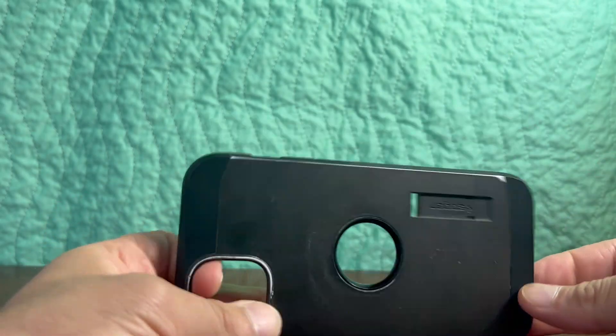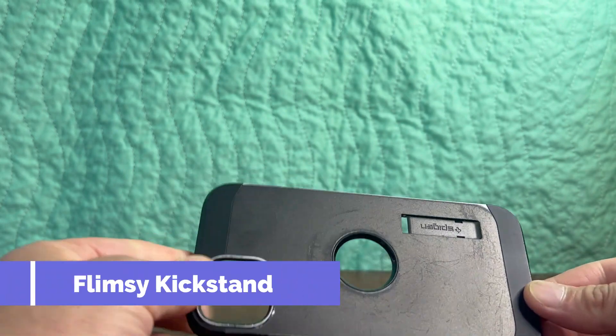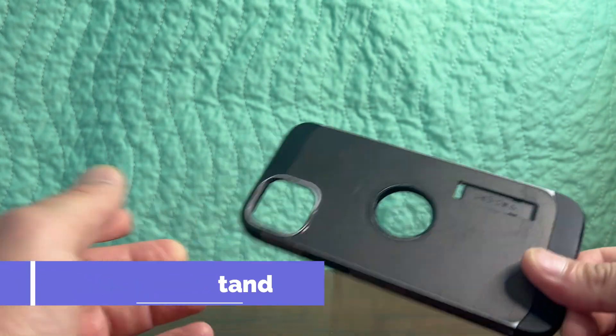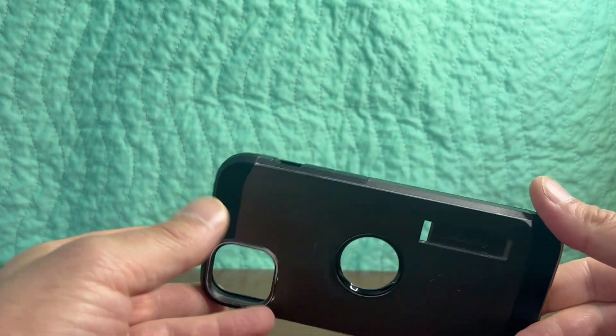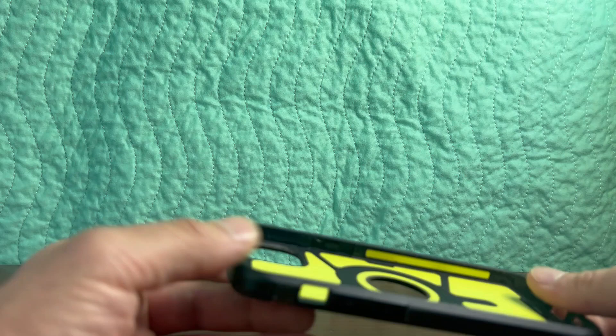The one thing I didn't like about this case is that the kickstand broke off, and that's a problem with a lot of these cases after a while. It did hang on there for several months, but about six months in it did break off, so that was a negative.